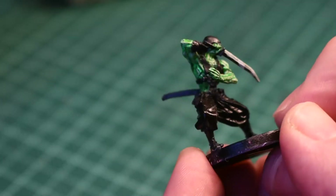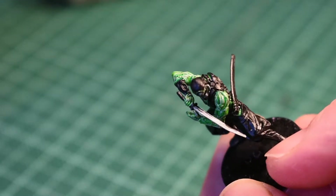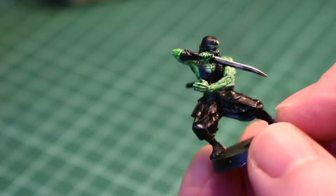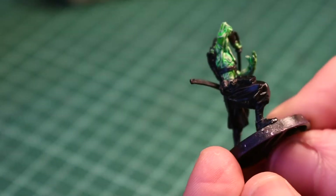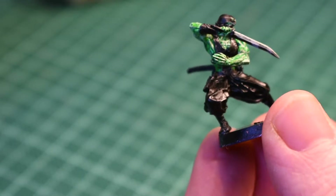So there's the highlighter on the green, also running onto the sword there. Also putting some white on the sword blade. I'm going to knock all this back with another layer of the luminous green and then I'll re-highlight it and I'll show you that when it's done.